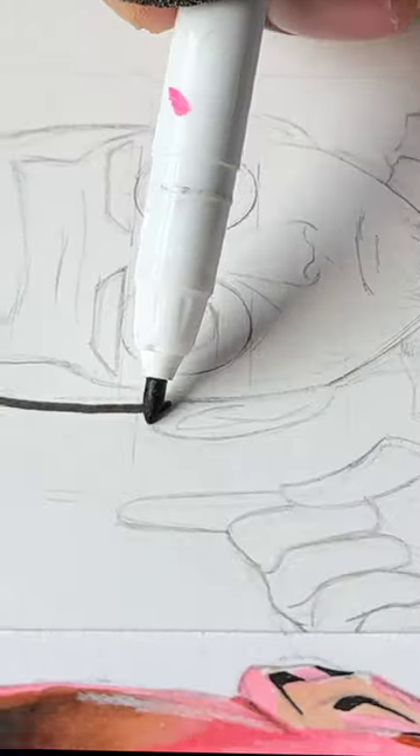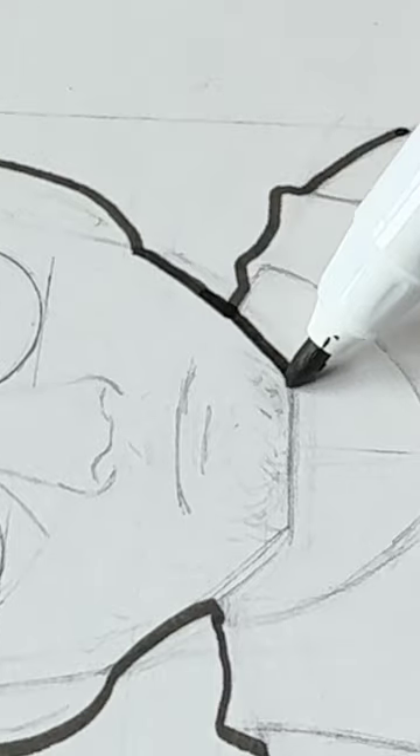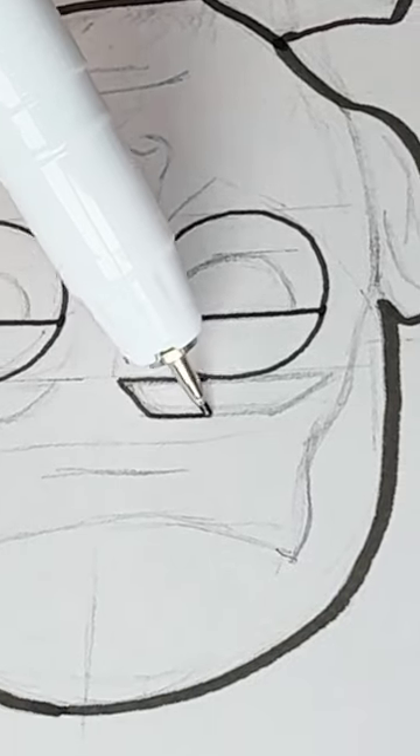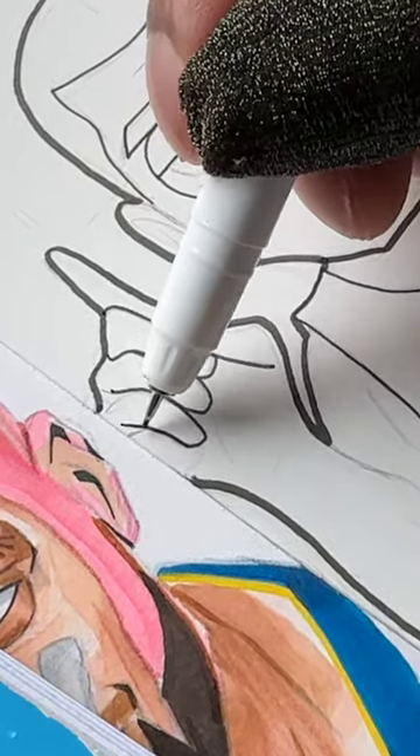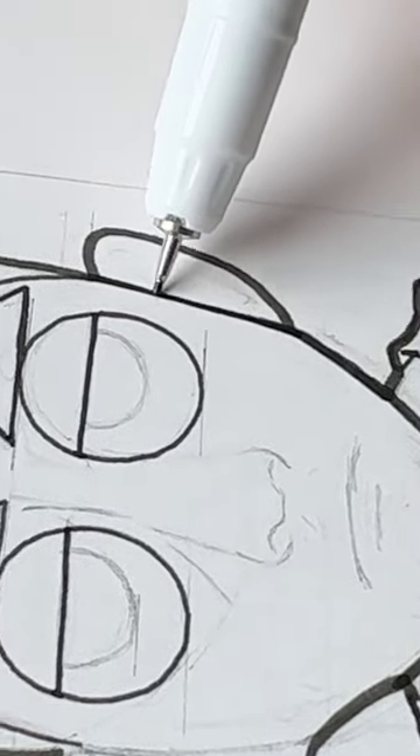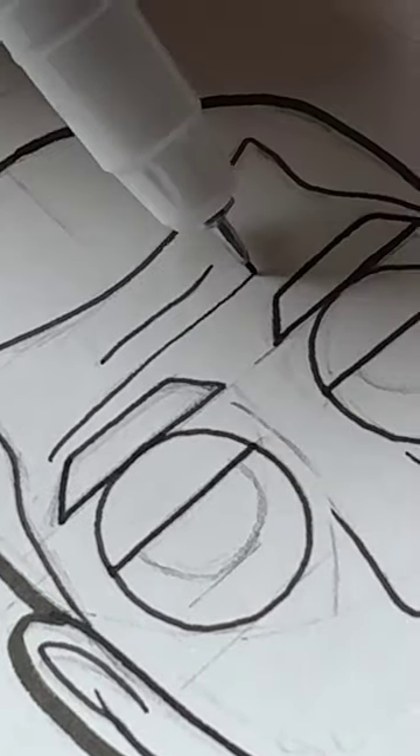I finished up the sketch for this drawing, so I had to add in some nice bold outlines to give it a clean polished look. I took my time, took a deep breath, trying not to make the lines look shaky — but here's what it ended up looking like.